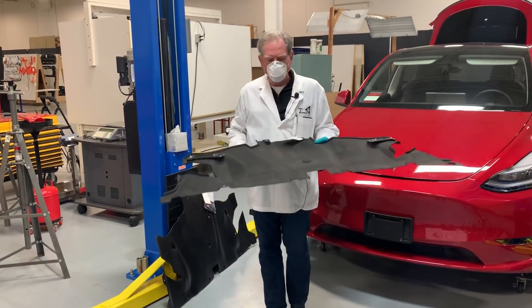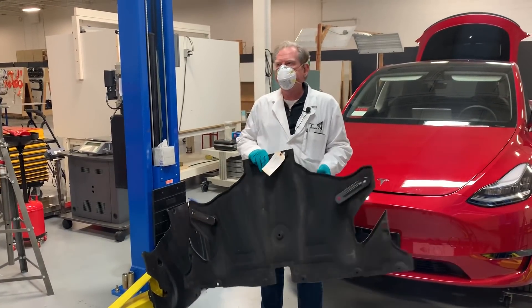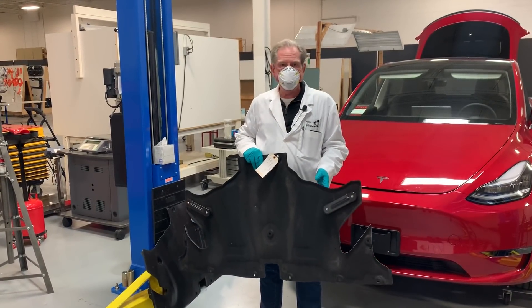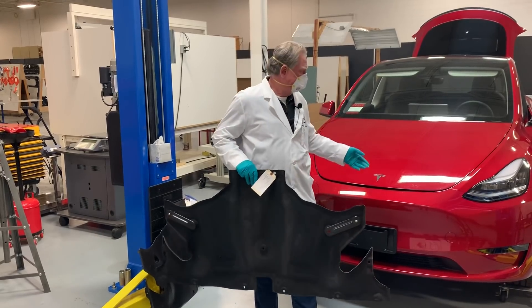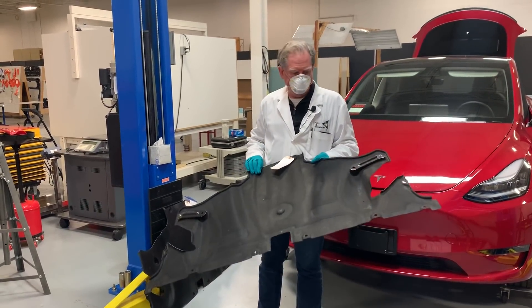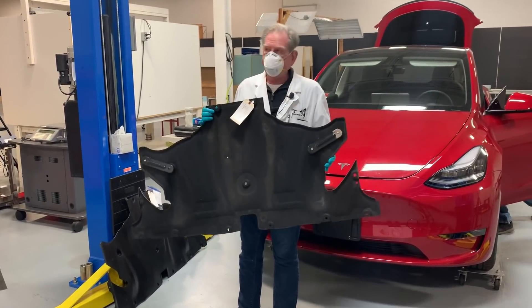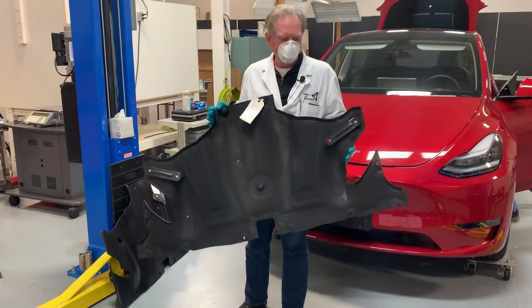We're back again, and today we're going to talk about the arrow shields and then get into the problems we saw with the hood and the frunk. Let's start right here — this is the Model 3 arrow shield, made out of compression molded PET.